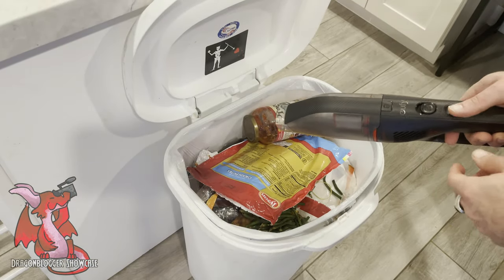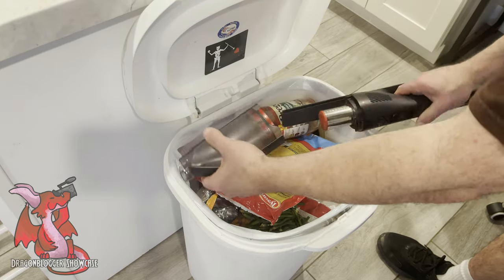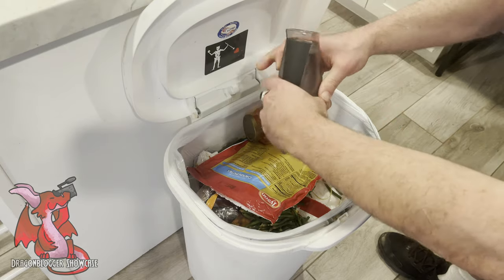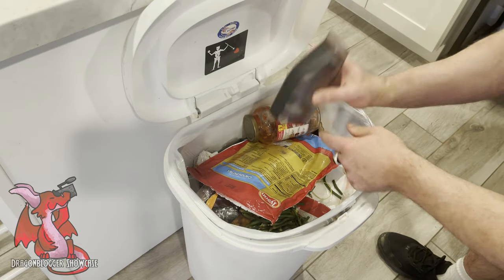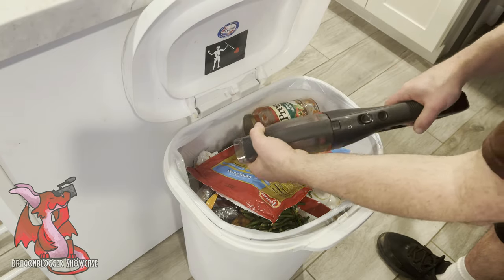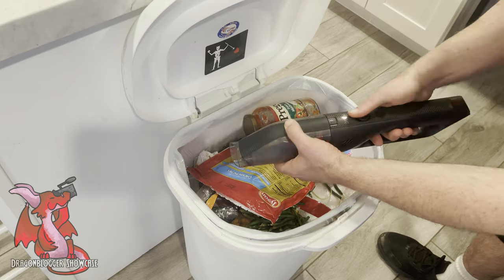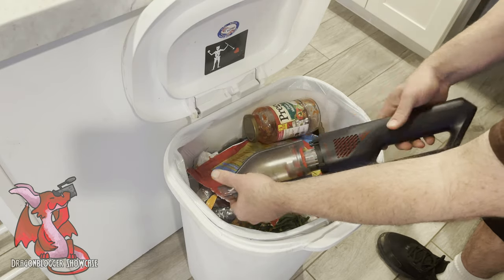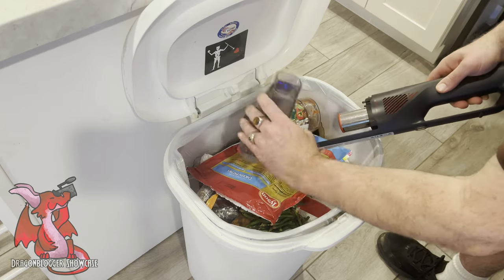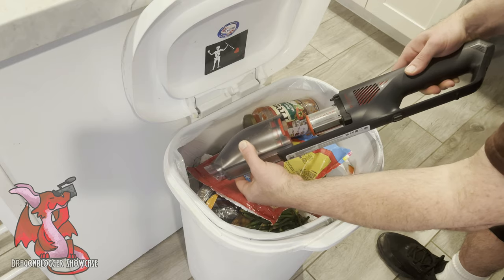When the smaller canister gets full, all you have to do is take it over your trash, press the button, and pull it out to dump all the dust and dirt that accumulates. It's a relatively small tray, so depending on how much you pick up, you may have to dump it between jobs or at least at the end of every job or two. It's pretty easy to dump out and reattach — just line up where it plugs in, seal it shut, and you're ready to vacuum again.